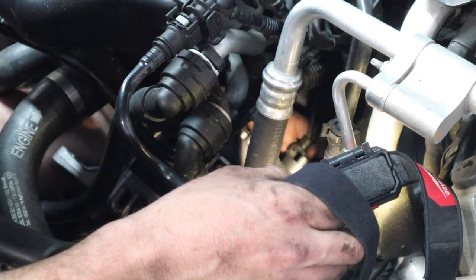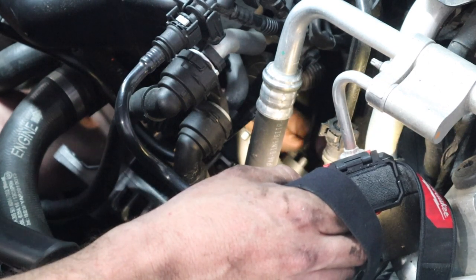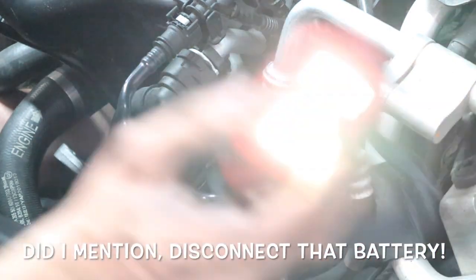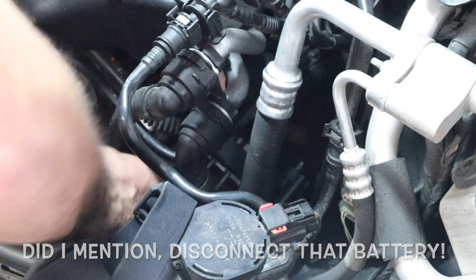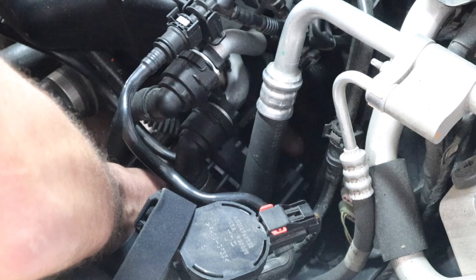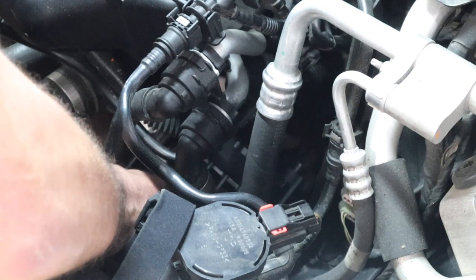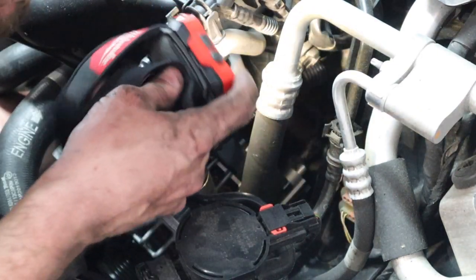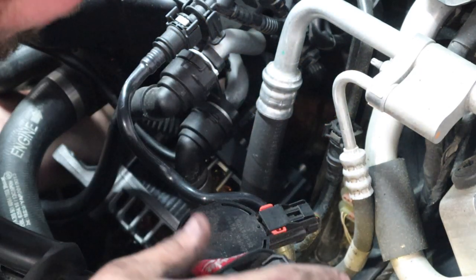The alternator is not all the way in — see, it's kind of cocked out sideways. That's when you connect your connector. Pop it on and then push the little gray piece back into place to lock it. Now we're going to grab our battery lead back here and line it up as we put the alternator in further.